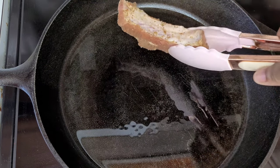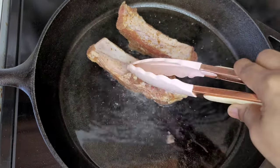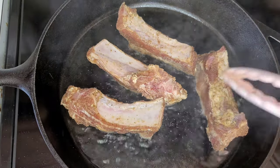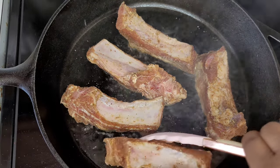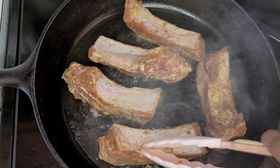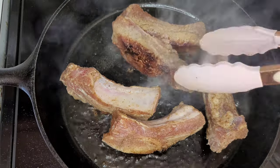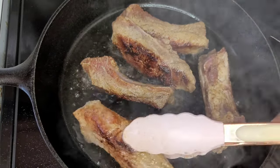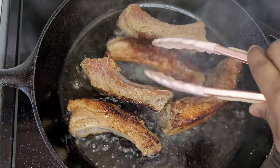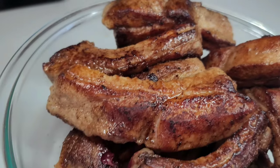Using my cast iron skillet, I will go ahead and start browning my ribs before I cook them. You want to brown the ribs on all sides — give it that nice char before we move ahead with the next step. We give them a little flip so we can brown them on another side, and we will continue this process flipping them until they are brown on all sides. Once you're done, this is how your ribs should be looking.